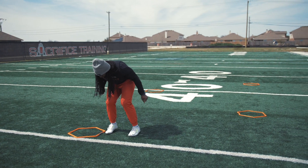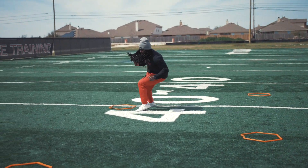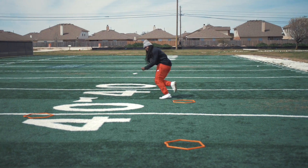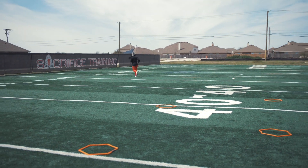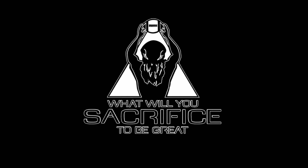Two quick steps with a turn step — no hesitation, getting into that break. Nice and simple. We'll holler at y'all. What will you sacrifice to be great?